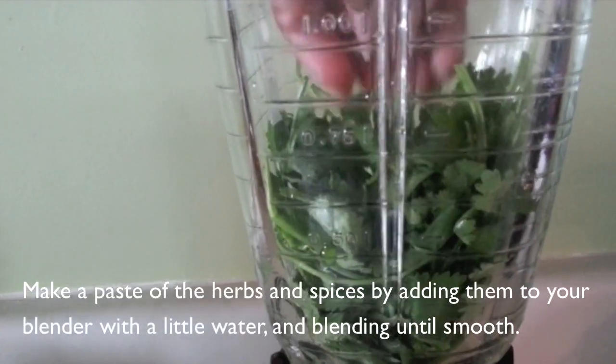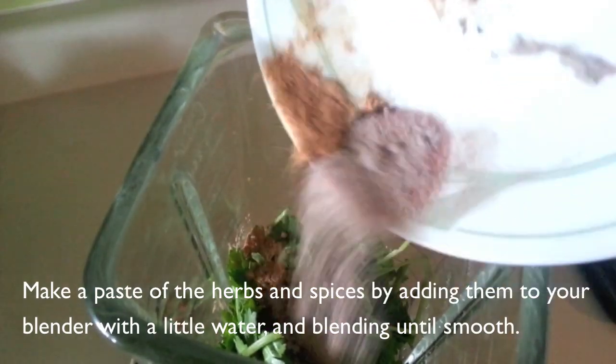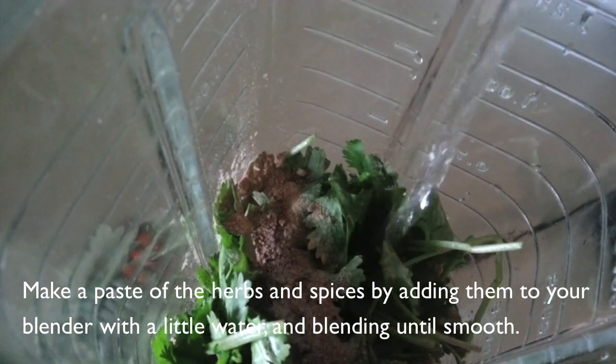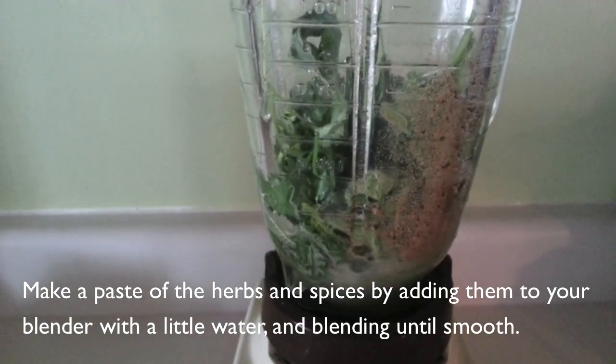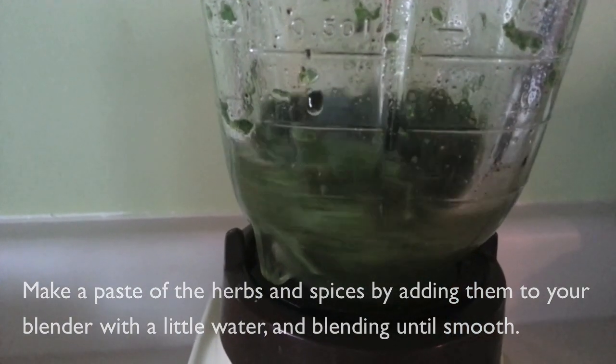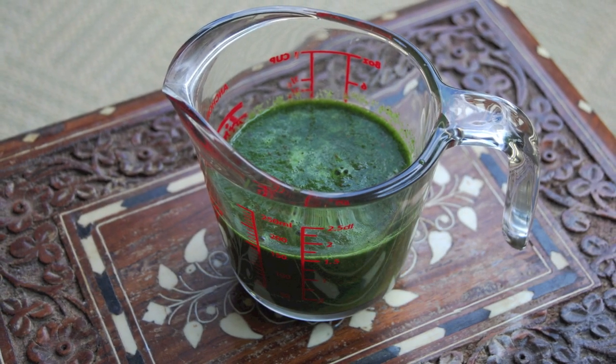Start out by making a paste from the herbs and spices. To do this, simply add them to your blender along with a little bit of water and blend everything together until it has achieved as smooth a texture as possible. When it's done, it should look something like this.